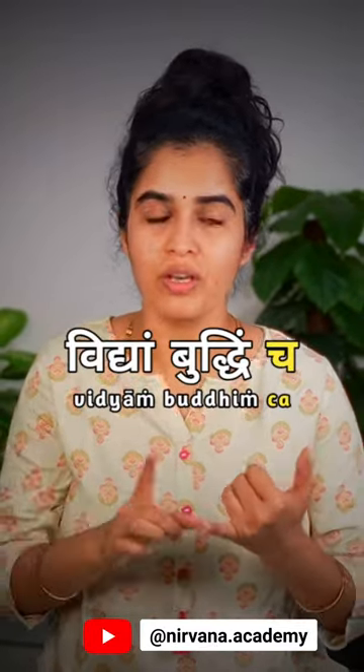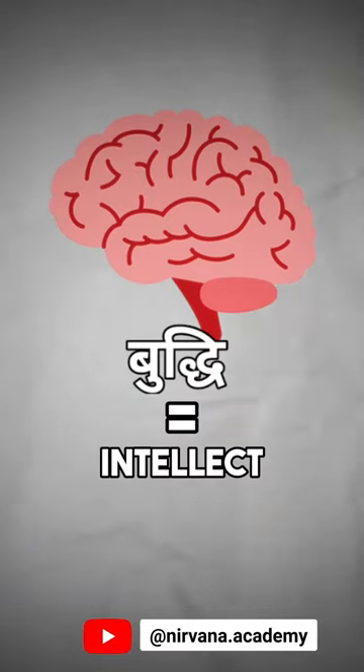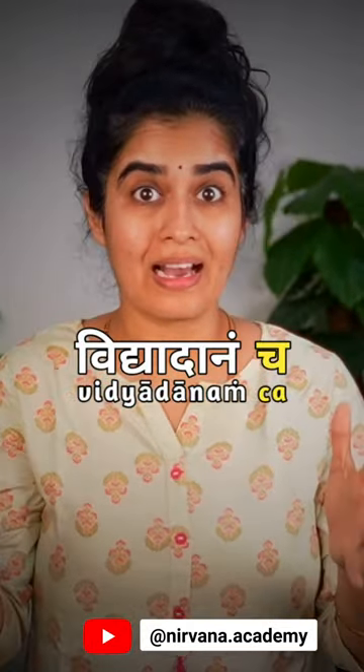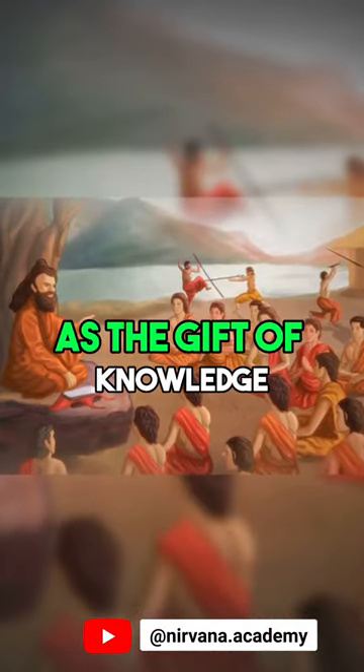In the case of vidyam buddhin cha, you have two elements: vidya, that is knowledge, and buddhi, that is intellect. Whereas in the case of vidyadanam cha, you have only one element which is loosely translated as the gift of knowledge.